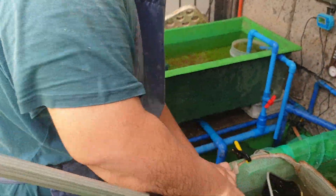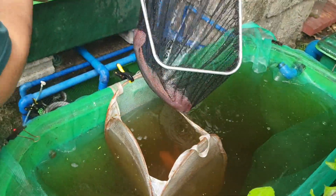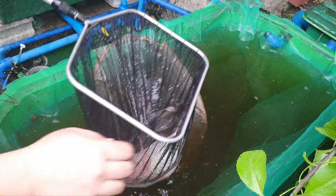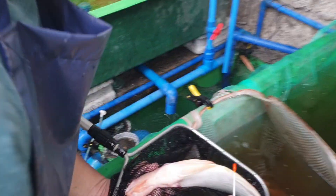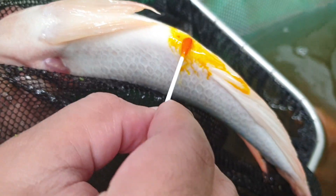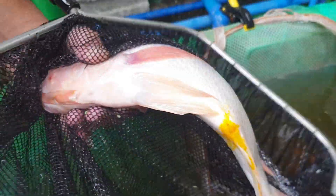Let's catch another one to see what it is — this is a very big one. Again we use a dye test: one hole and a V-shaped genital with no additional holes. One hole and a V-shape is a male, so this one we put outside the hapa net.